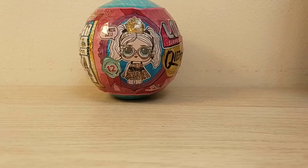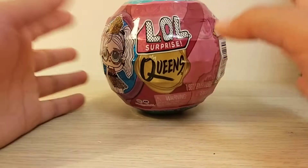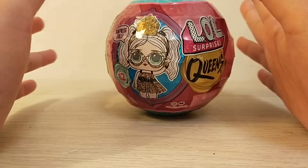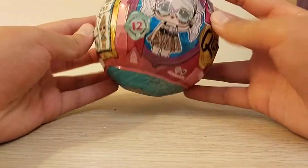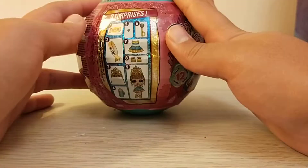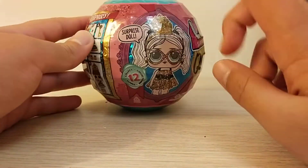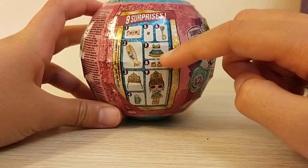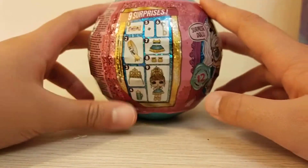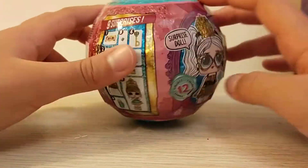Welcome to my channel! Today we're going to be unboxing this LOL Surprise Queens doll. I haven't gotten any of the OMGs and I haven't gotten any of the LOL Surprise mystery balls like these. I'm really excited — I've watched many reviews and they seem pretty cool. There are 12 to collect and basically 9 surprises, and it comes with a crown for your doll too.